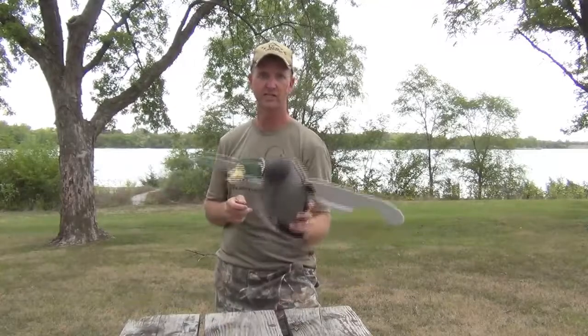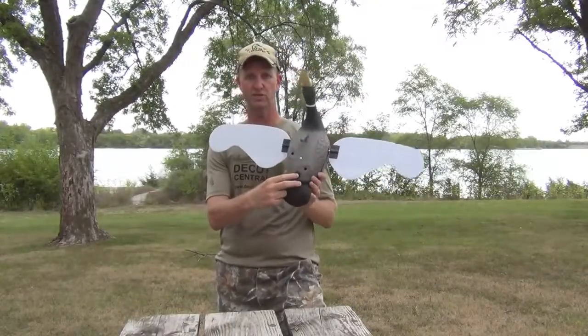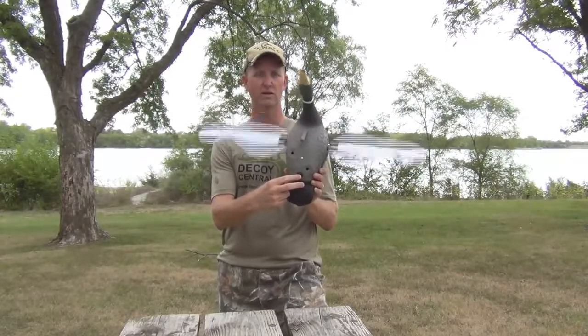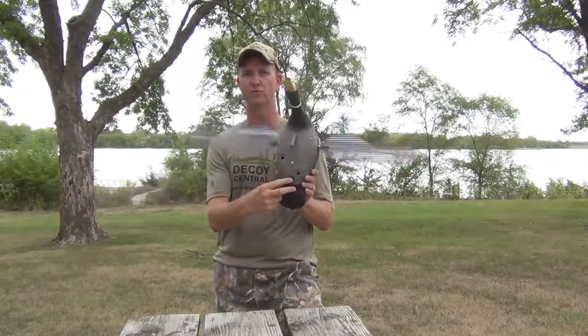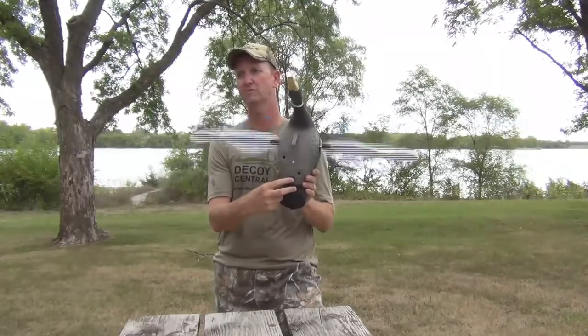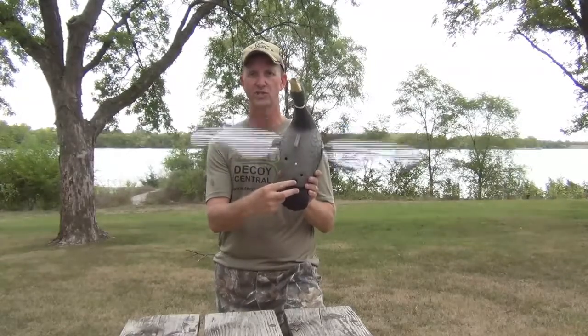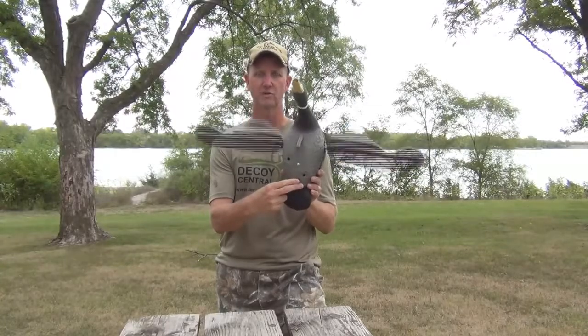One of the great things about this decoy is it comes with a remote control. On the bottom of the decoy is an on/off switch with two positions. In the one position, the decoy is on all the time. I like to use this setting early in the morning before the sun's quite up yet, because sometimes you don't always see the birds coming and have time to turn the decoy on before they're looking at you — so just leave it on all the time and they'll come in.